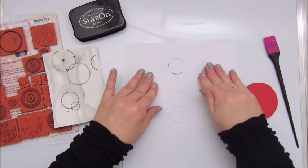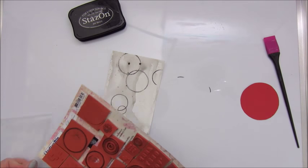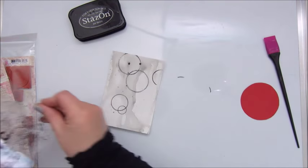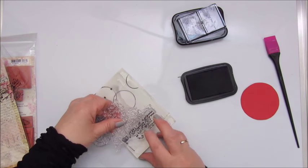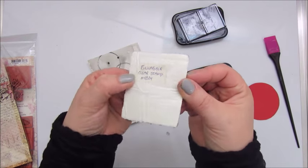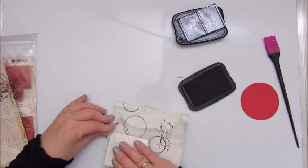Cleaning the stamps on a piece of paper. This is a stamp by Joy Crafts — it's a script stamp and I'm only using a part of it. And a stamp from Finna Bear, the messy script.